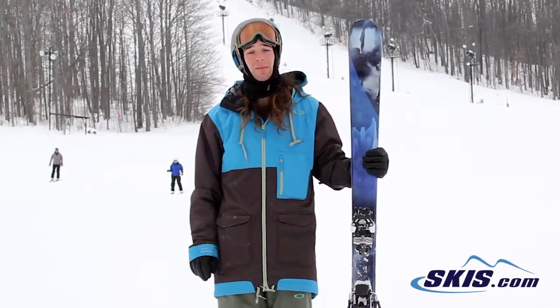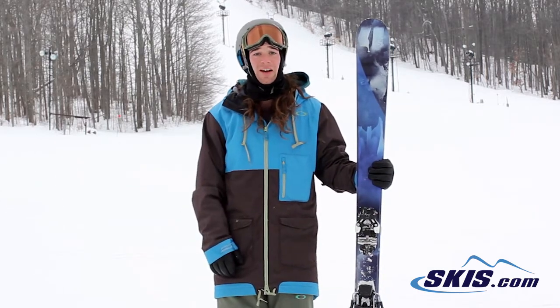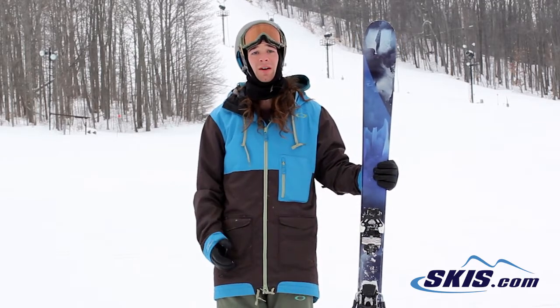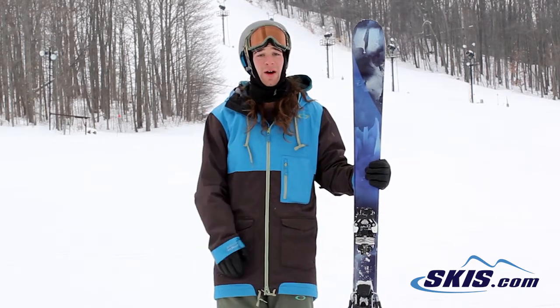Hey, I'm Casey. I just got off the Armada Invictus 95s and I'd give this ski a 4 out of 5 stars. It's a great ski for that intermediate to expert level groomer skier. Once you get these skis up to speed, you can lay them on an edge and they hold up really, really well.